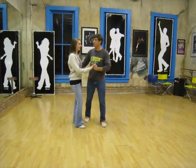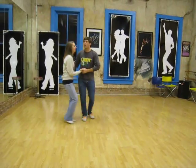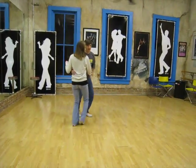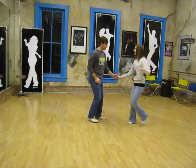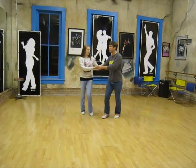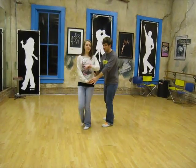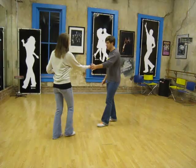Today in Lindy class we started with an 8-count tuck turn, so it looks like this: 1, 2, 3, and 4, 5, 6, 7, and 8. So we just bring the girls in: 1, 2, 3, and 4, tuck 5, 6, and 1, 7, and 8.